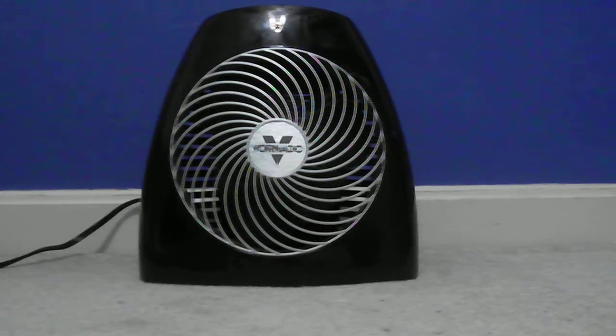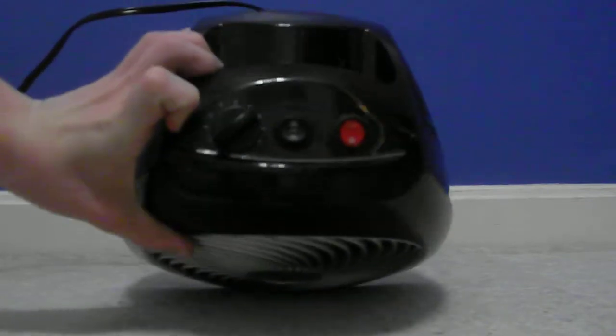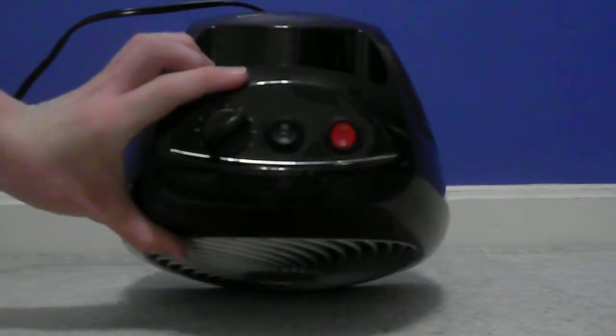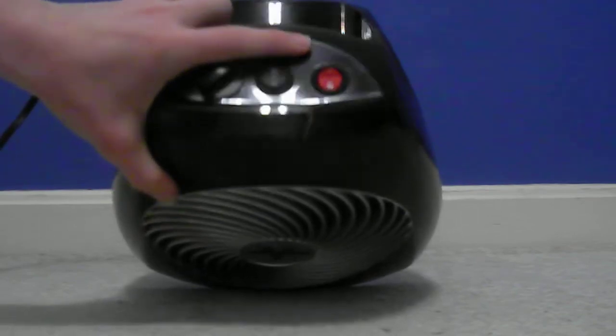Here is my Vornado VH101 Heater. It has three settings: 750 watts, 1125 watts, and 1500 watts. As you can see, it has a thermostat, a switch for the speeds, and a power switch.